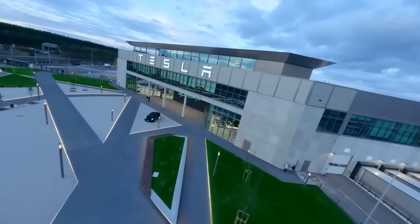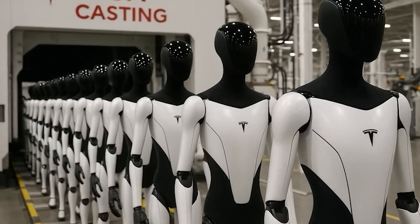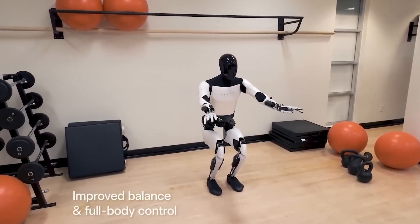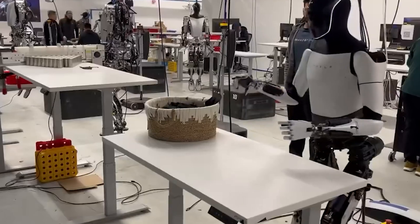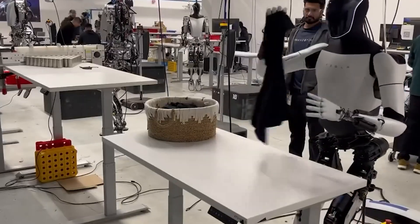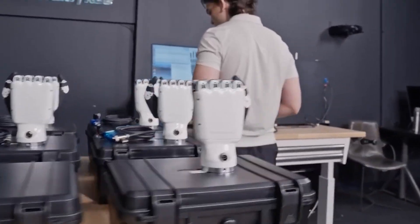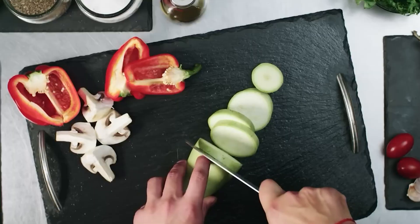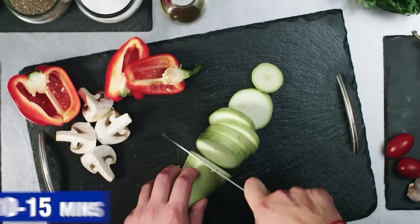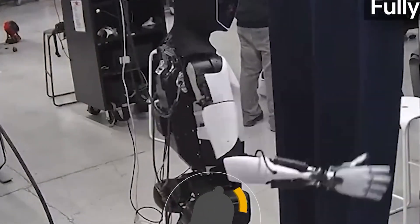In total, Tesla Bot Gen 3 features 28 degrees of freedom, meaning it has 28 independently moving joints. Thanks to this flexibility, it can crouch, reach into cabinets, squat down, move through narrow spaces, or gently grasp objects like a human would. A huge leap forward is in its hands, each equipped with 5 independently moving fingers and tactile sensors on the fingertips. These sensors let the bot feel the weight, slipperiness, and even the temperature of objects. This dexterity allows it to pick up shoes in the living room and neatly arrange them on a rack in about 30 seconds.